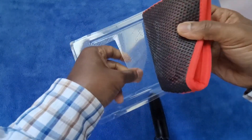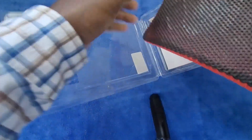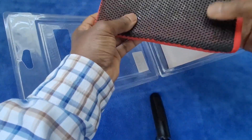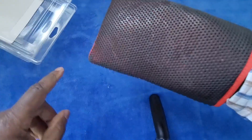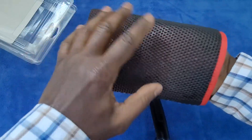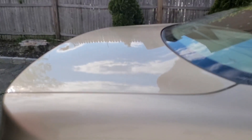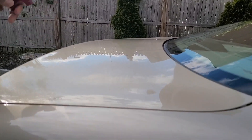It definitely is sticky and there's no real residue left on the plastic as you pull it off. It definitely is sticky — I'm not sure how sticky it's supposed to be — but it looks like something that would be easy to use. I'm going to put this back down so I don't get any dirt on the sticky side, and I'm going to use it on my car and let you know what I think.